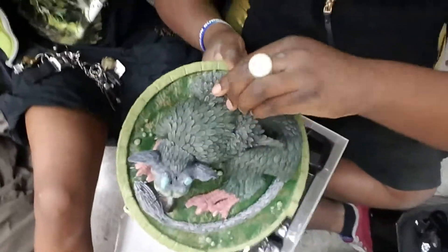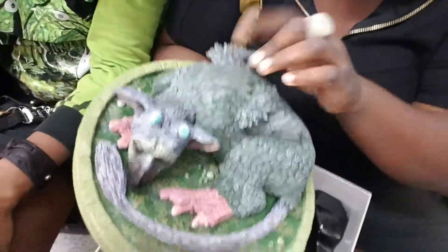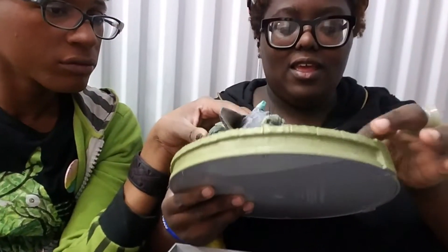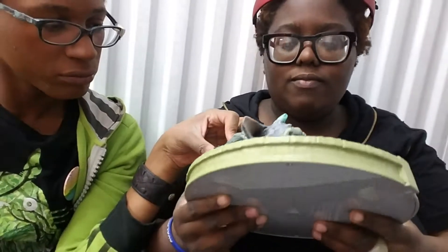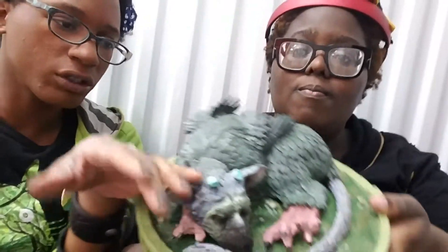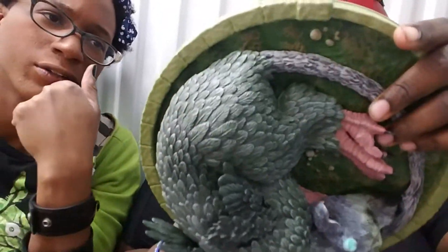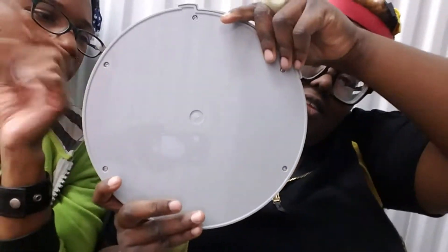I tried to pick it up from the wing and it moved, and this is not supposed to move. So it's not the best quality — I can tell you that right off. It feels like something you'd put on your lawn.